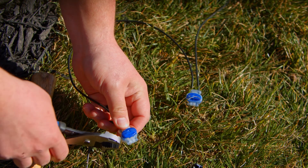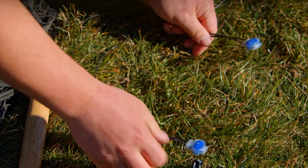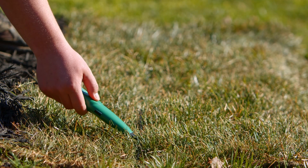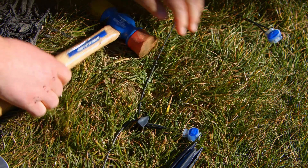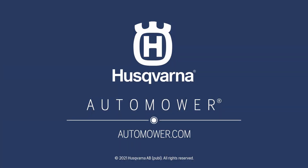Then use two official couplers to splice a length of wire back into the broken section. Use the finder to confirm the wire has a signal. If it does, securely staple the wire back down to the ground and your Husqvarna automower is back to providing a perfect lawn 24-7.